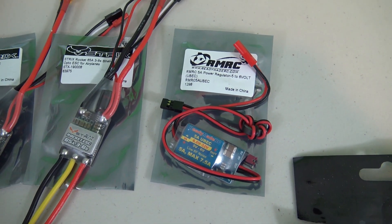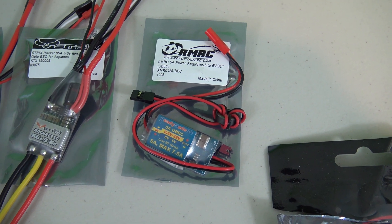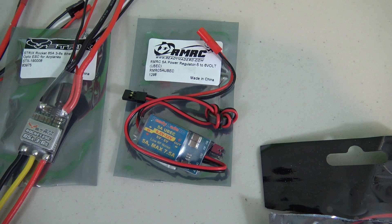I got this BEC from Ready Made RC and it's a 5 amp UBEC that's rated at either 5 or 6 volts regulation.